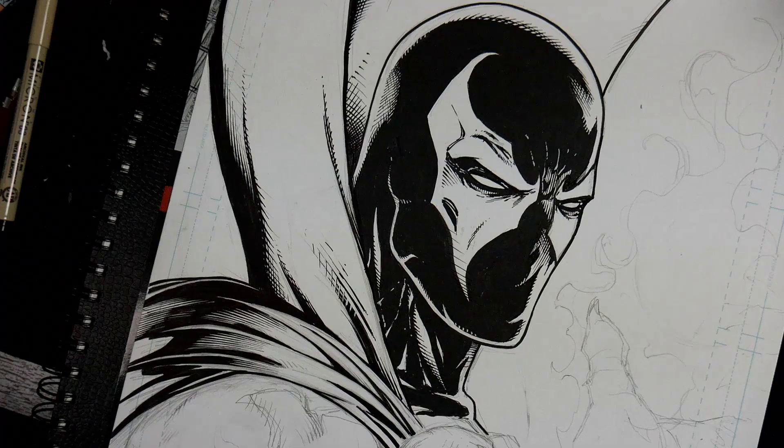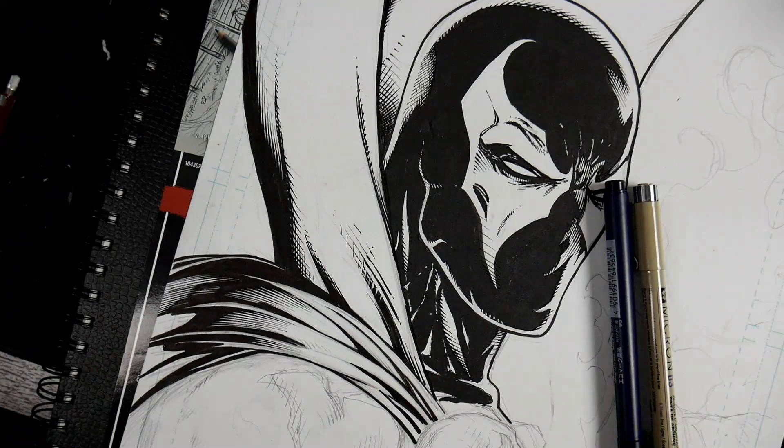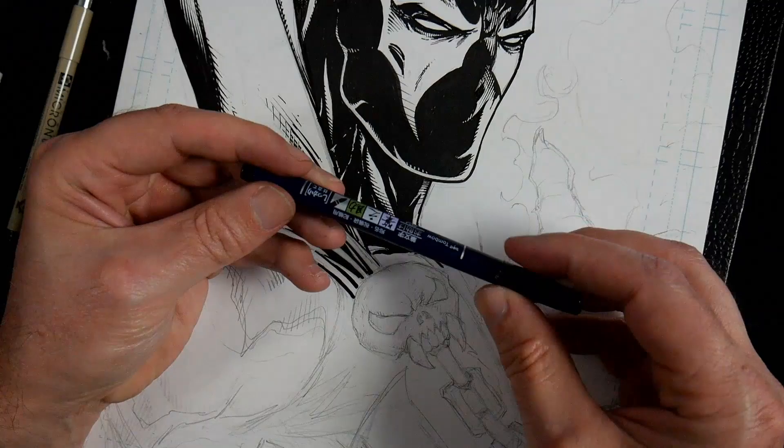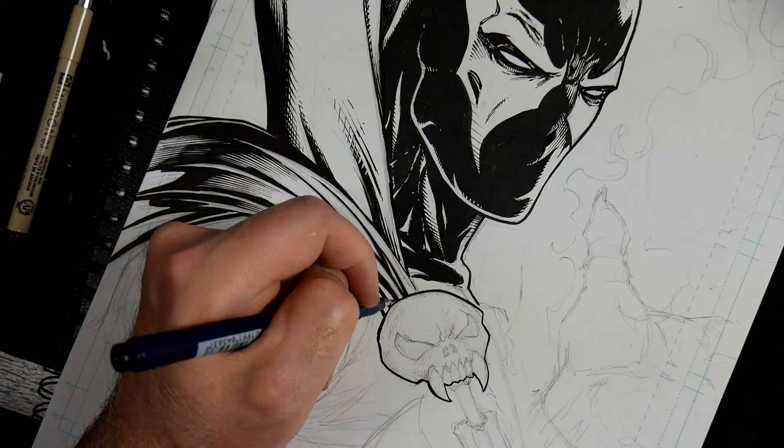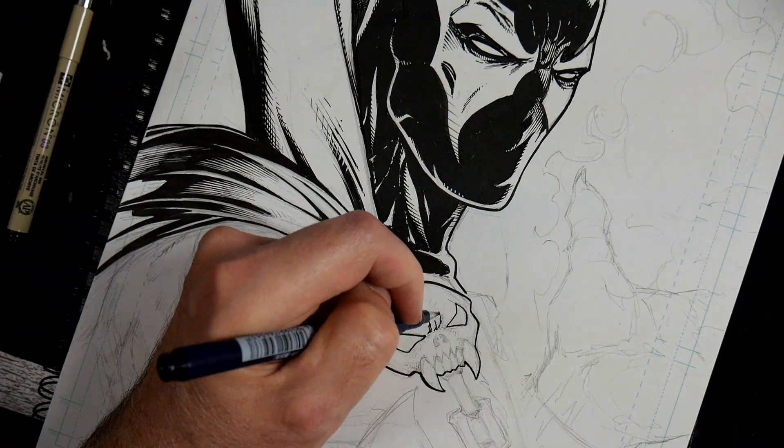Hey everybody, Rob here from Ramp Studio Comics. Welcome back. In today's video I'm inking this Spawn fan art off a relatively loose sketch. I'll be using Tombow brush pens, Microns, and even a Uniball white out pen. I'm talking a bit about the supplies and the process, and the things I learned while doing this.